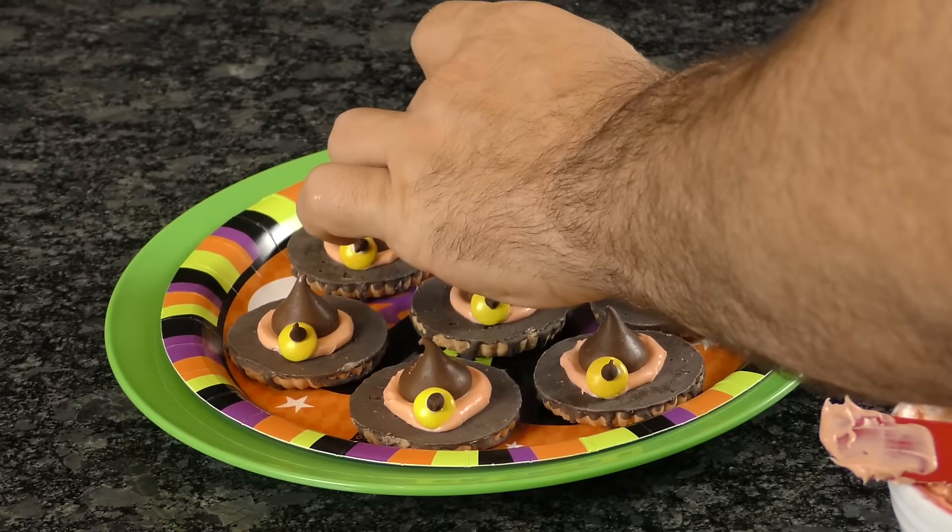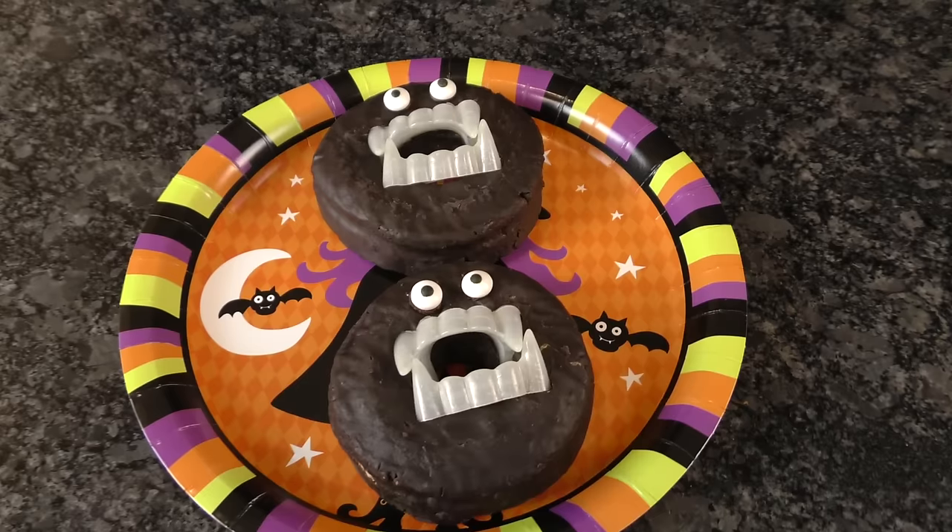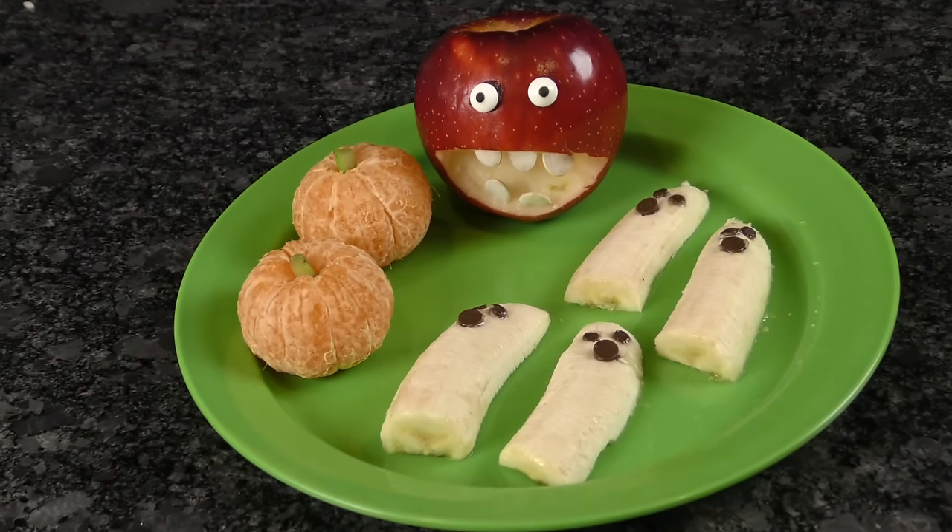You literally waited until the last minute and Halloween's here. The problem is, you've got nothing for that potluck. Stay tuned, we've got some Halloween snack hacks coming right at you.